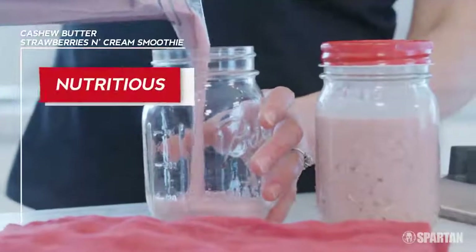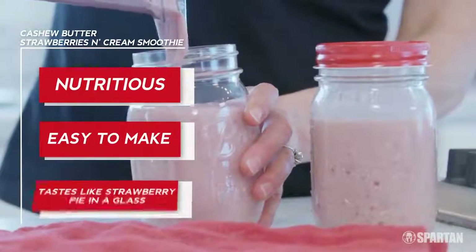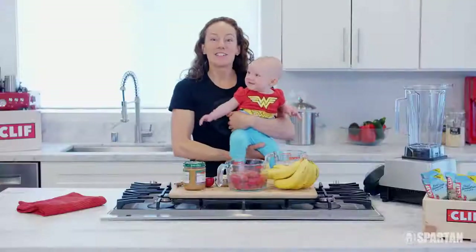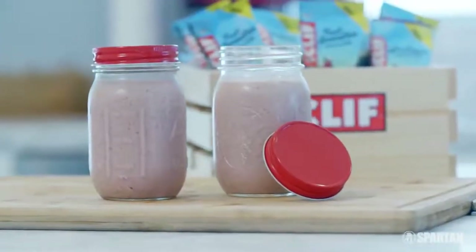To this day, I try to pack in as many fruits and vegetables as I can into every meal. We're gonna focus on a nutritious, easy to make smoothie recipe using some of my favorite go-to ingredients. It basically tastes like strawberry pie in a glass. Now I'm gonna try one of my favorite smoothies: cashew butter strawberries and cream.